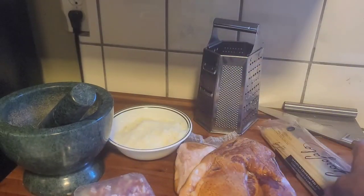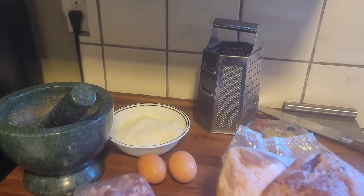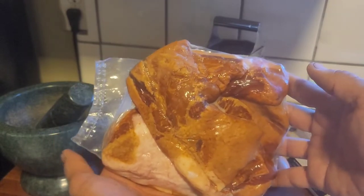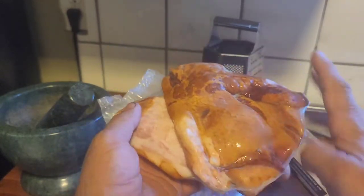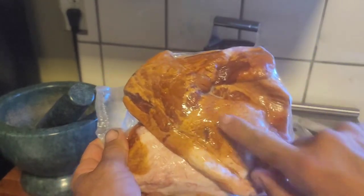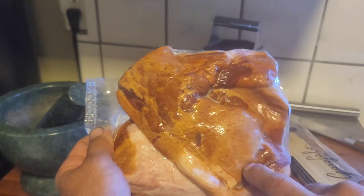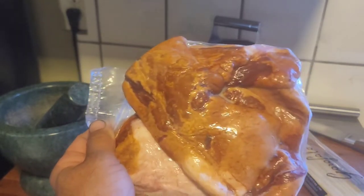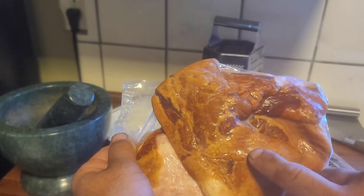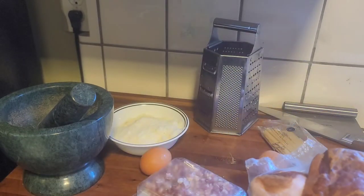My first twist is that I'm not going to use the pancetta. I'm actually going to use pork jowl bacon - it has a skin on and everything. It's the exact same cut of meat they use to make guanciale out of. So I'm going to be using this first. These are the ingredients and then we're going to break into this real quick and get into this, cut it down, and start assembling.